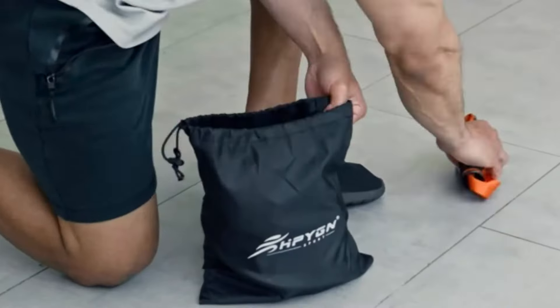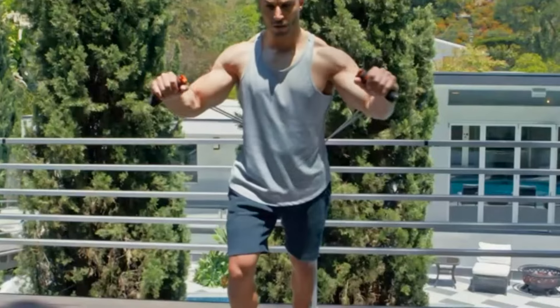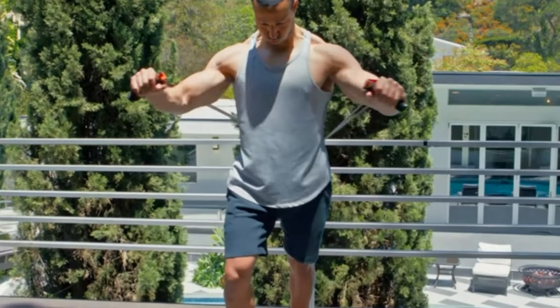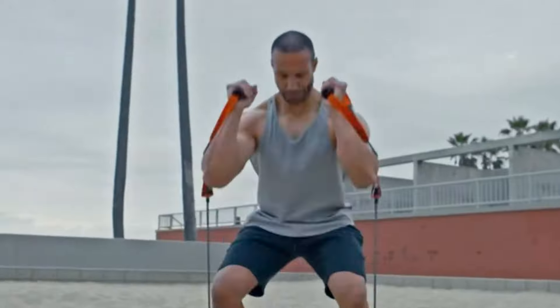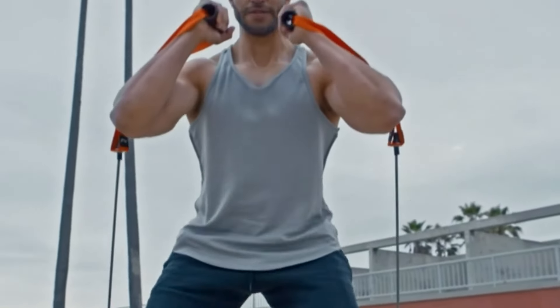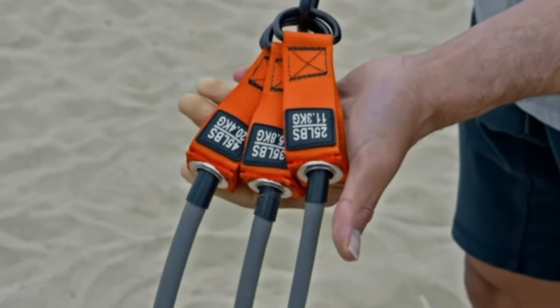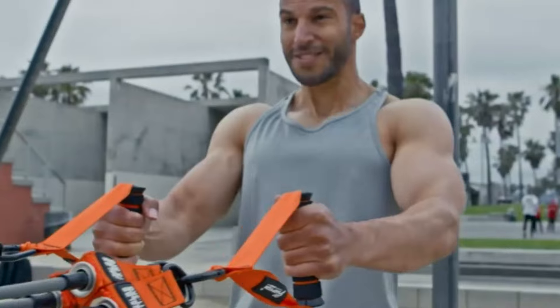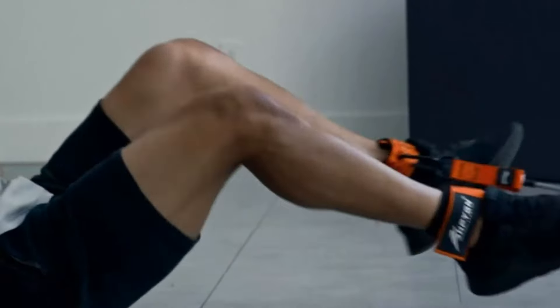Mixing and matching them adds a whole new dimension to your exercises. These bands are super versatile — you can use them for all sorts of exercises, even ones that are usually hard to do at home. They're built to last with heavy duty materials that won't snap on you mid-workout. These bands are made from super durable material and won't snap easily like other bands I've tried. Plus, the handles are sturdy and able to handle over 300 pounds without breaking a sweat.